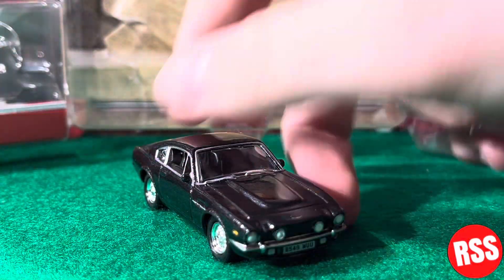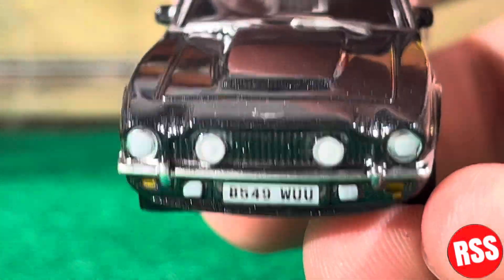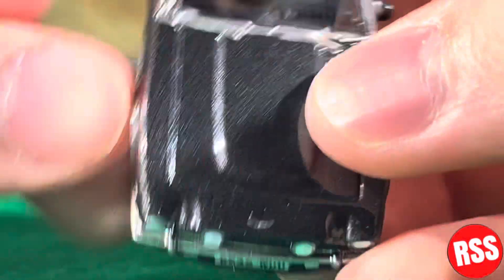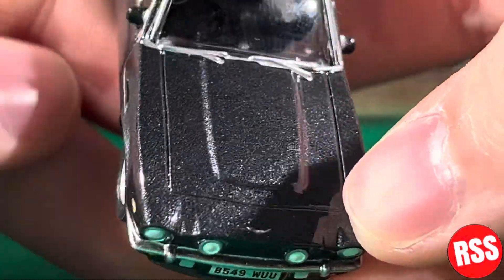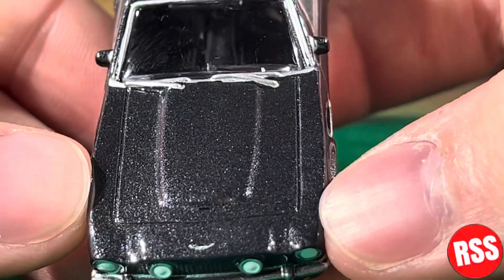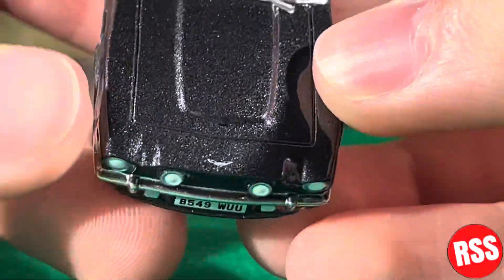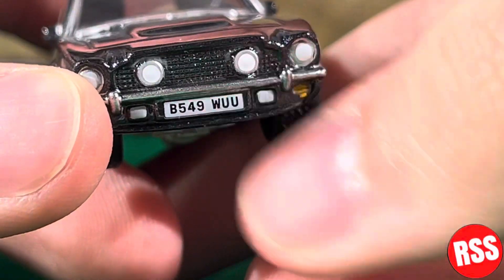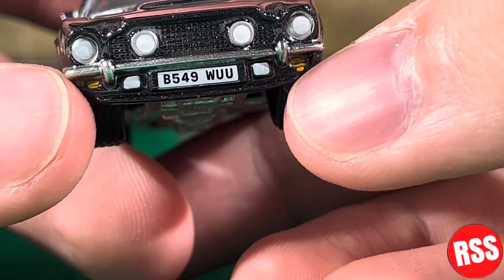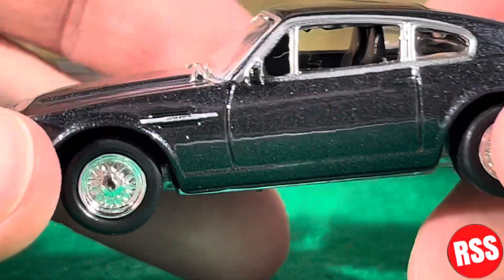Taking a closer look at this diecast, it just looks so cool. Zooming in, it has a nice sparkly black color to it — there's already a thumbprint on there — but it just looks phenomenal. You can see the hood, the headlights, the grille up front, and the license plate which reads B549 WUU on this side.